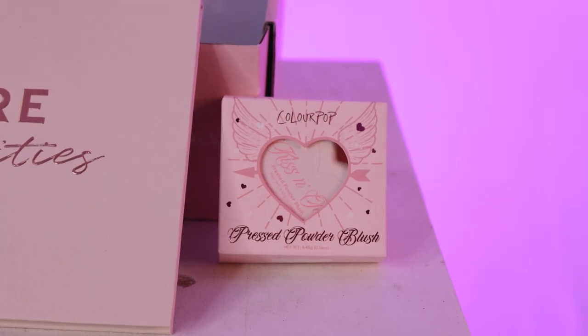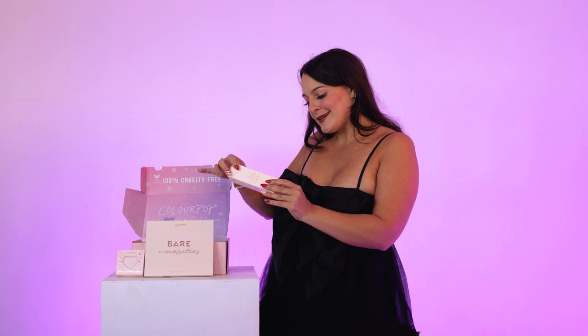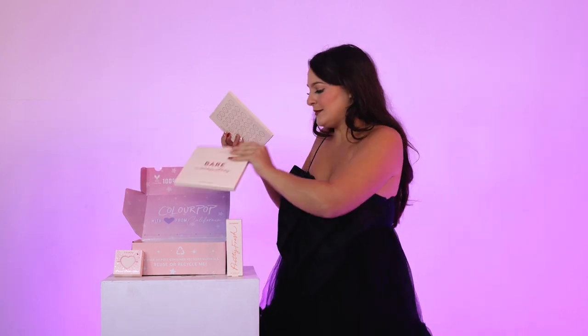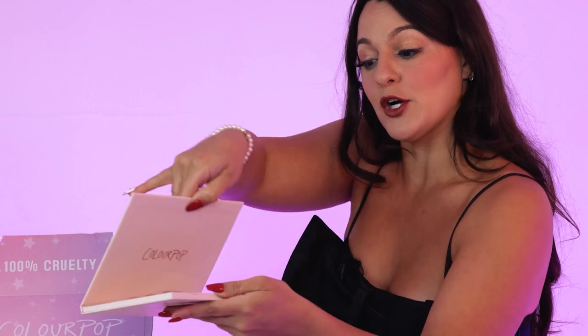Happy holidays — every day is the day to celebrate any kind of accomplishment. It's the first week of a new year, so you deserve to be celebrated. Here is the gift of the day. This is a gift from ColourPop: we have their Setting Mist, Pretty Fair, Pretty Thick — and this is their Bare Necessities palette. Let me open it and show you.